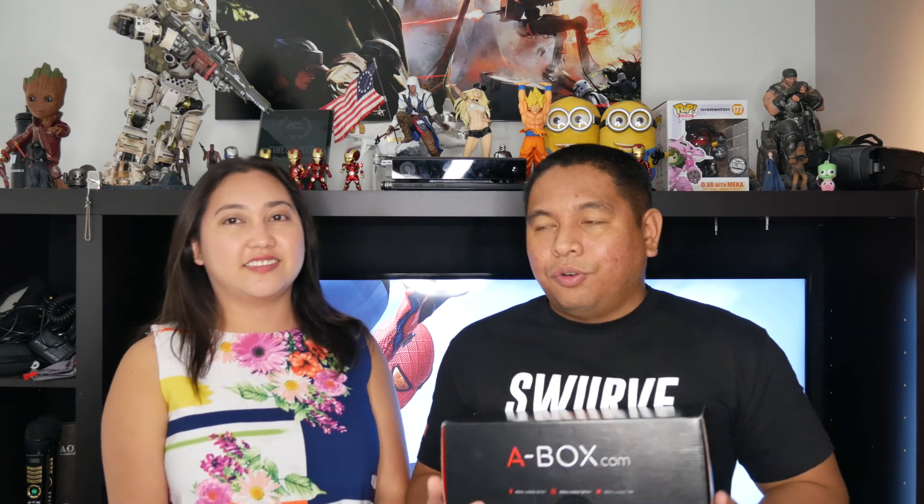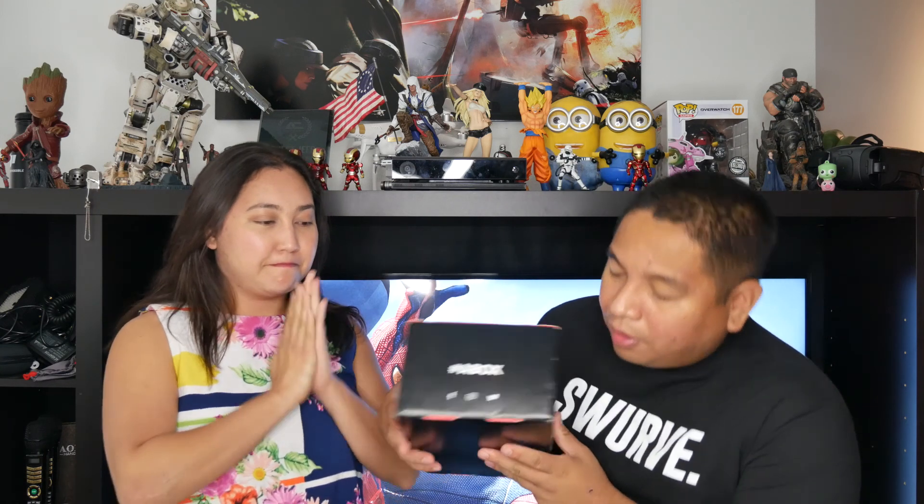All these other crate subscription boxes seem to be getting lower in quality, from all the unboxing videos I've seen. So let's get started — we're going to open the very first A-Box, the 'Versus' box, right now.